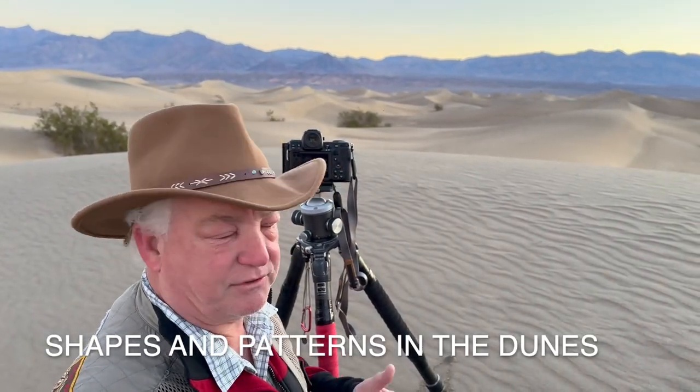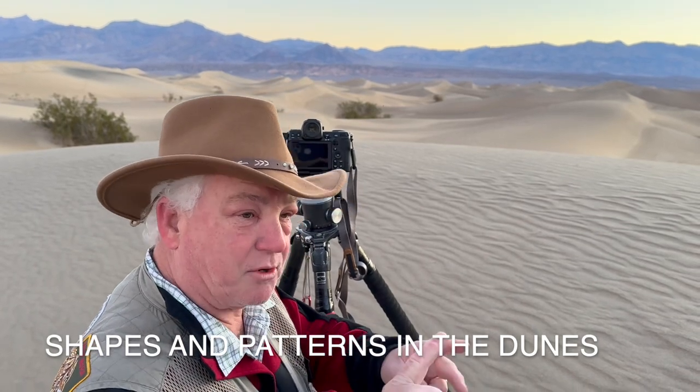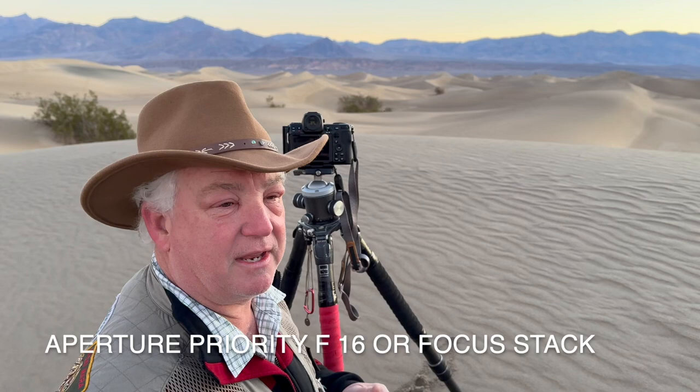So how am I going to do this? I have two choices. I'm in aperture priority, f16, ISO 400, at about a half-second exposure. That's why we've got the camera on the tripod, hoping to get enough depth in the image.